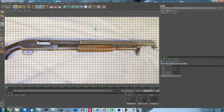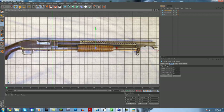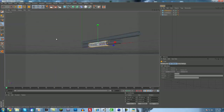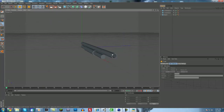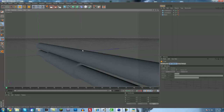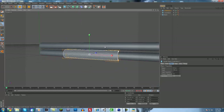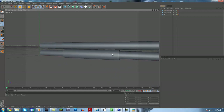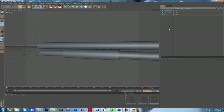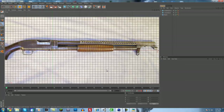Next up is copying and pasting the under barrel — hit Control C then Control V. We're going to skinny this up because we're going to be making the pump action part. Scale it up, make it skinnier. We've got to make sure these are connected, which they are not. We can scale that up just a little bit more. That looks pretty good.